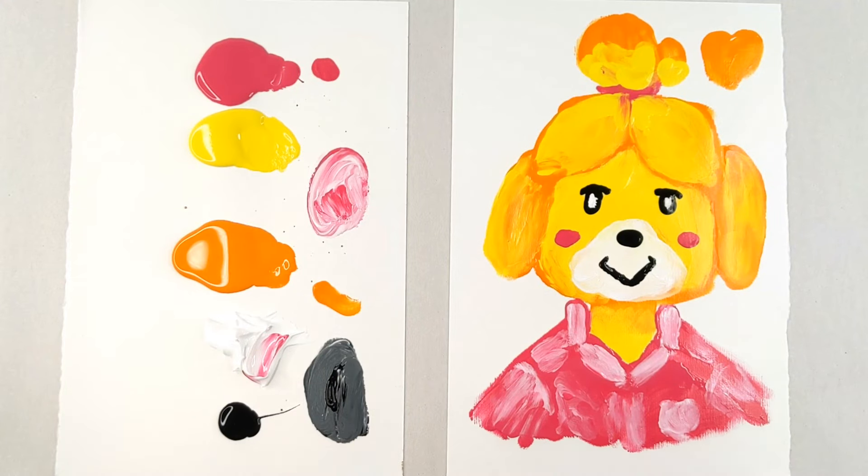Ta-da! There you have it. Isabel from Animal Crossing. Do you want to paint Isabel from Animal Crossing with me? Okay, let's go!